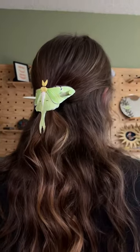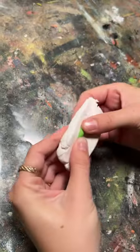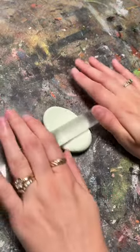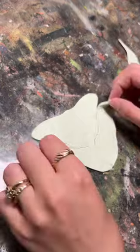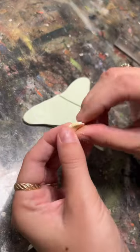I finally made a luna moth hairpin out of polymer clay. I'm so surprised it took me this long to make one, considering I've made two clay luna moths before and a ton of hairpins, but alas, here we are.